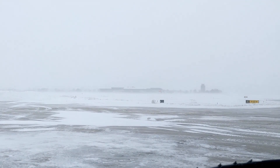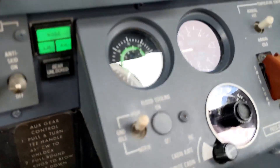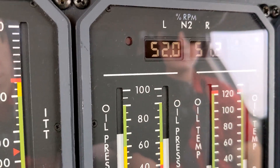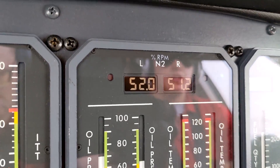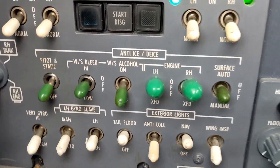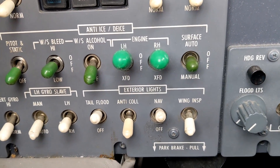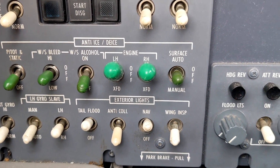In ground icing conditions, just a reminder that we need the ground idle up in the high position. That keeps the engines spinning up at 52% N2, keeps those engines spooled up. And we need the engine ice protection switches turned on down here for any snow that's getting ingested into the engines right now, to keep the stator vanes and all that protected.